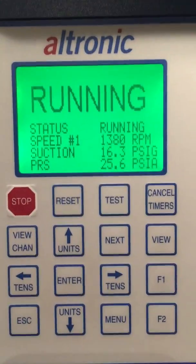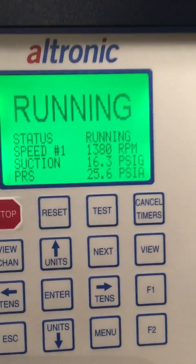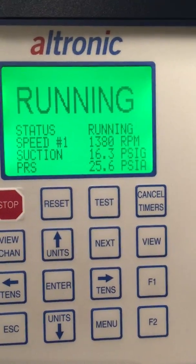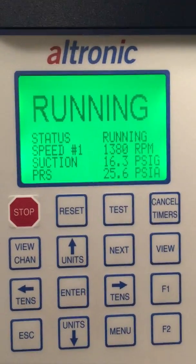Today we're going to talk about adjusting PID loops for suction control valves, recycle valves, or back pressure valves in the DE 3000 from Ultronic.